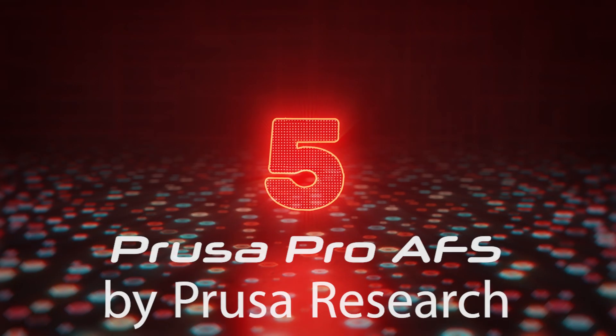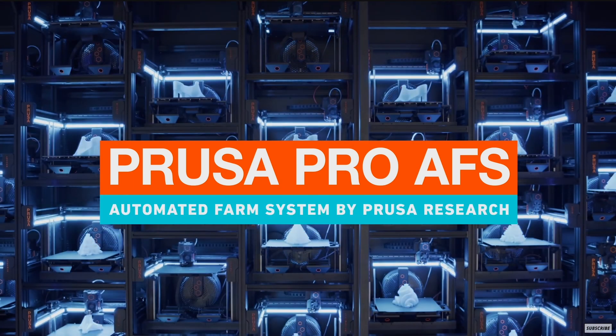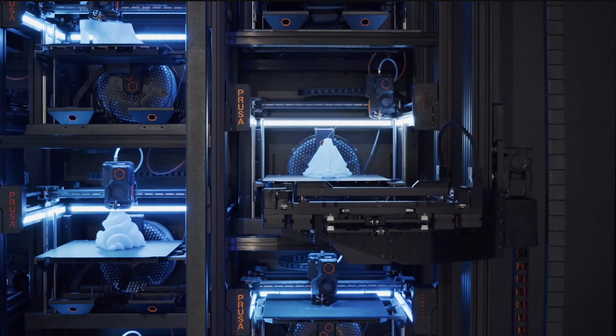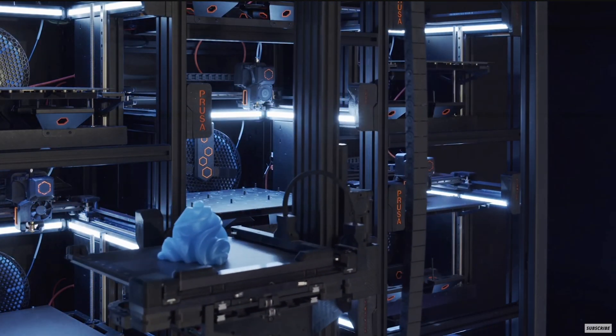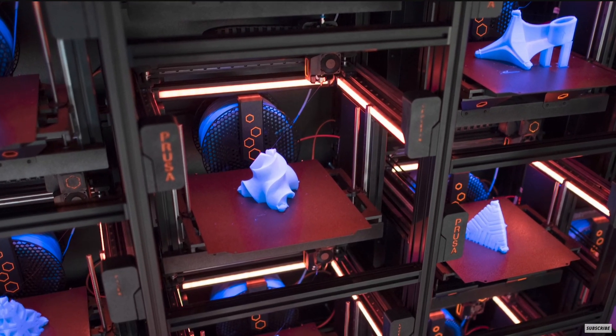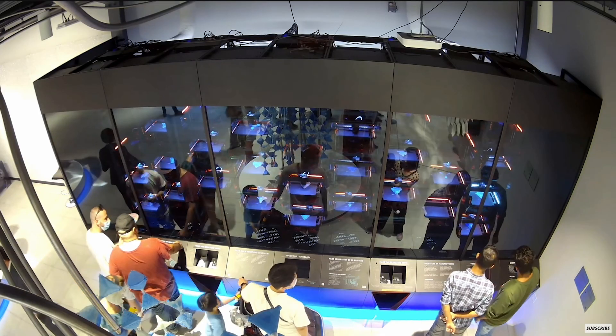And it actually leads into the next one: the Prusa Pro AFS, the print farm system that Prusa is working on, which debuted back in about 2021. This system is basically a linear cartesian robot arm that runs up and down a row of printers based on the Prusa XL. It removes the magnetic build plate. We do not see how the build plate is flexed or moved in order to remove the parts — it doesn't appear inside of the video — but this is kind of what everybody expects a print farm to operate like.